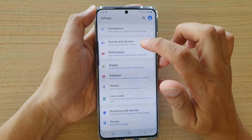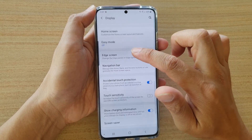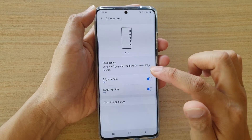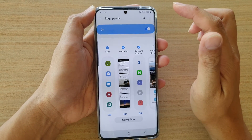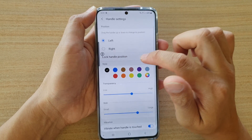Next, go down and tap on Display, then tap on Edge Screen, and then tap on Edge Panels. Next, tap on the option button at the top and tap on Handle Settings.